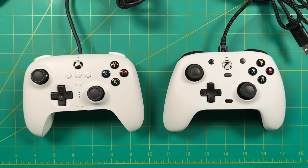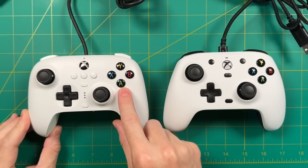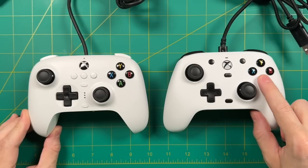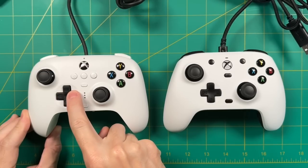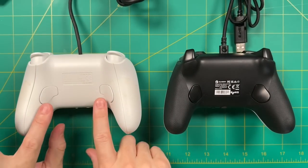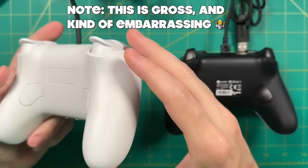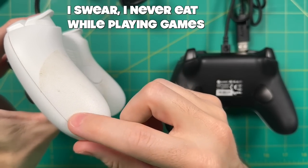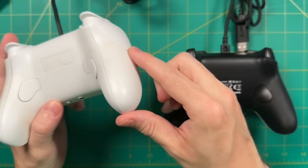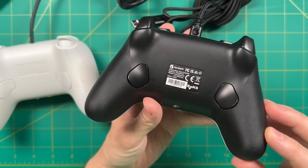Another controller worth comparing is the 8BitDo Ultimate Wired Controller, which exists in the same space — a wired controller for Xbox — and both are priced at $45. The 8BitDo has rubber membrane face buttons and a rubber membrane D-pad, which I actually prefer for classic retro gaming. It's also white on the back with the same programmable back buttons. Before the GameSir, this was my primary controller for PC game testing — though as you can see it got quite dirty over six months of testing. I didn't clean it before the review on purpose to show how dirty a white back gets. The black controller will probably hide dirt better, which is another reason I prefer the black back on the GameSir.